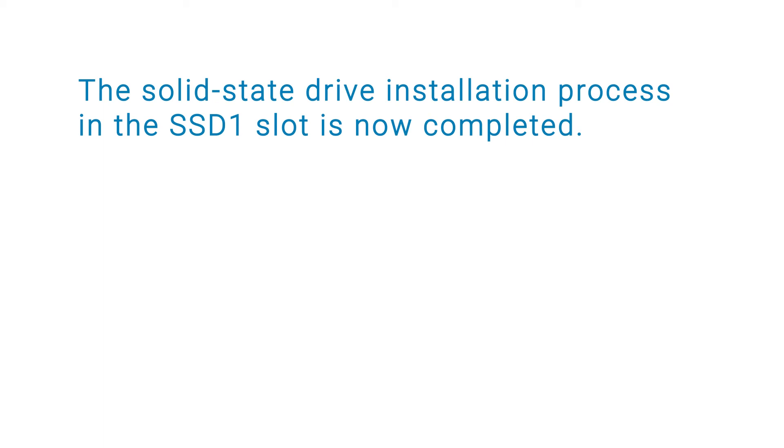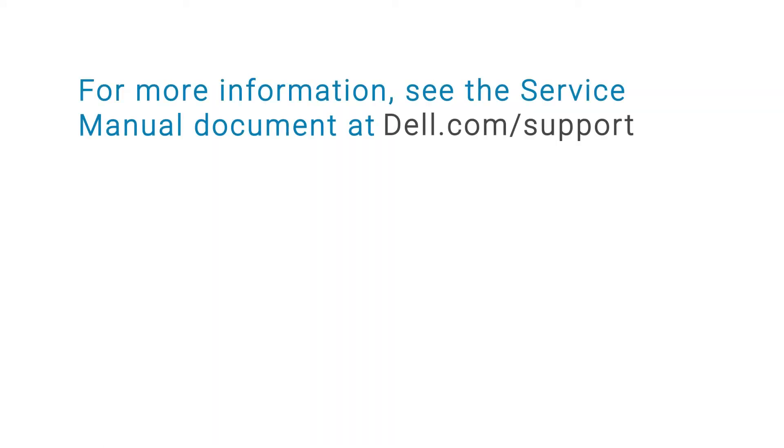The solid-state drive installation process in the SSD1 slot is now completed. For more information, see the service manual document at dell.com/support.